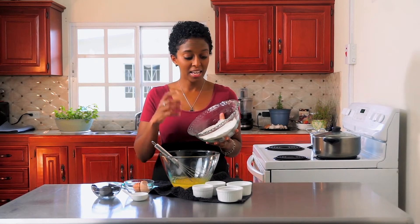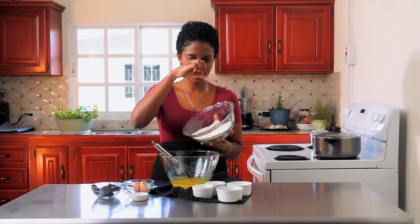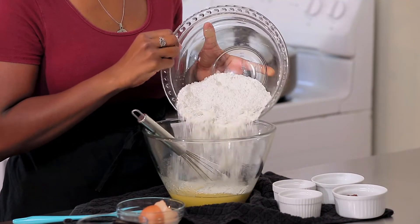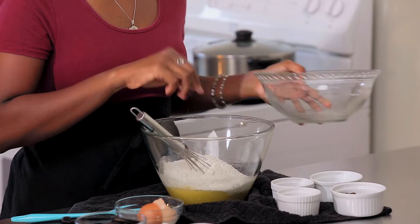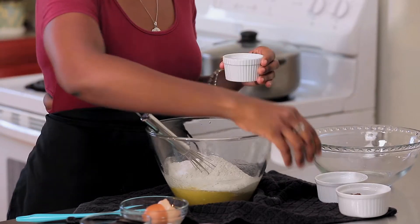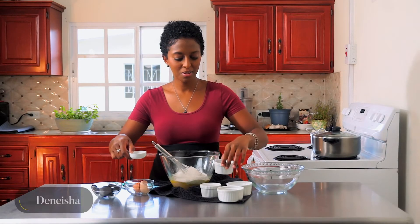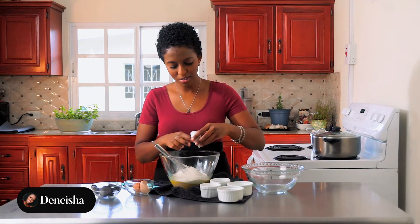We're going to add our oat flour — just make sure that it's very finely ground. You could also use whole wheat flour as a substitute. So we have our oat flour, and in goes some baking powder, baking soda, and last but not least, some kosher salt. It's a very simple recipe.